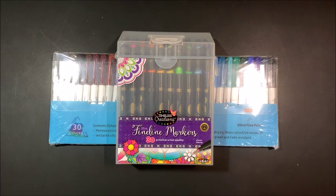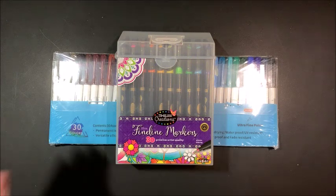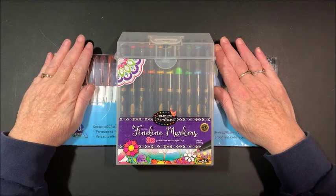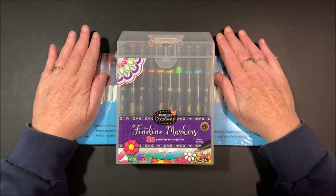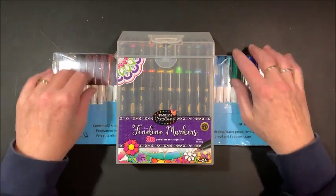Well hello everybody and welcome back to Lisa's Coloring Corner. I apologize for the glare on here. I'm doing this at night so I have the lights on up above, but we'll get rid of that as soon as I open this.